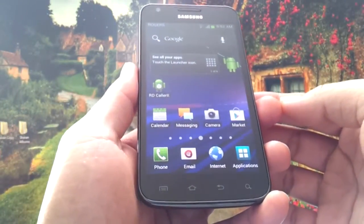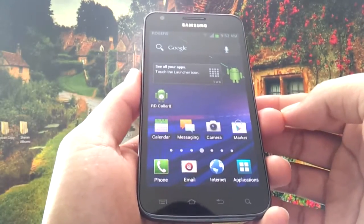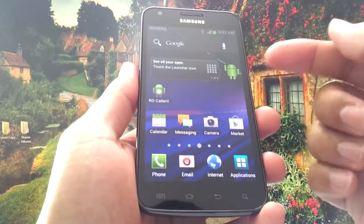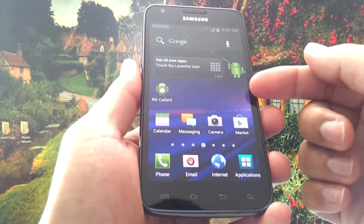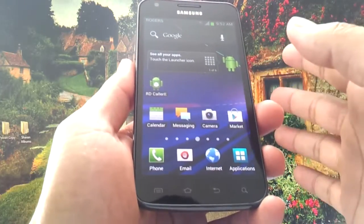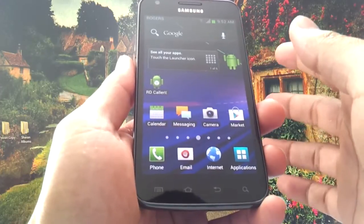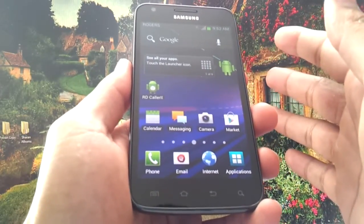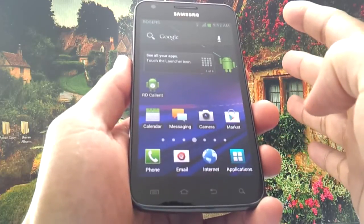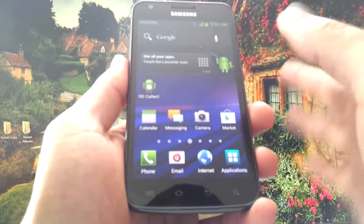In this video, I'm going to show you what Ice Cream Sandwich looks like on the Rogers Samsung Galaxy S2 LTE. Before I continue, I need to explain that this is not the official Rogers update. This is an Ice Cream Sandwich ROM — specifically the stock ROM that comes for the AT&T version of the Galaxy S2. It is extremely stable; LTE and everything works fine, because AT&T and Rogers use the same cell phone frequencies.